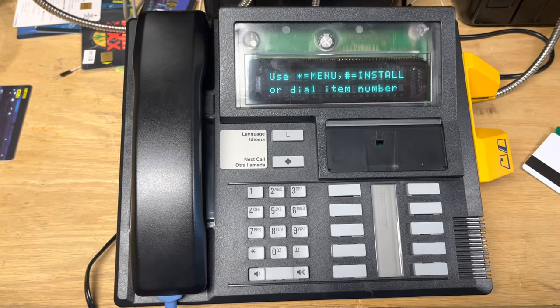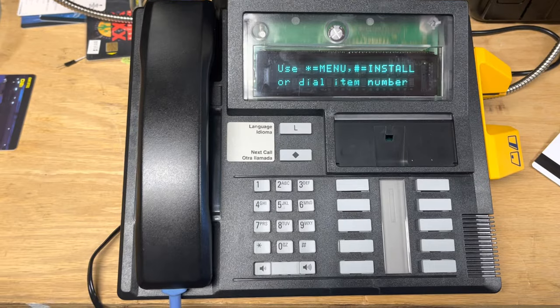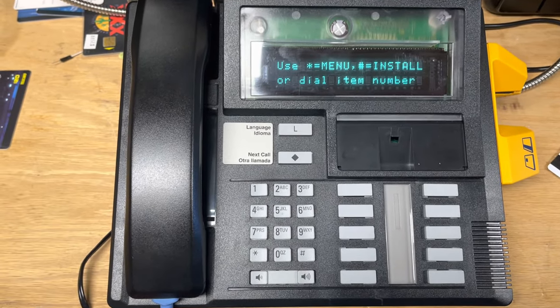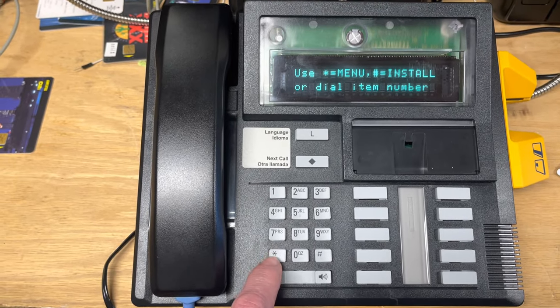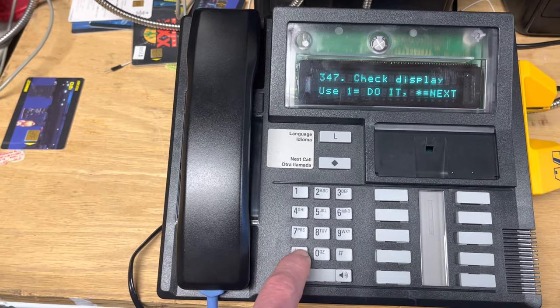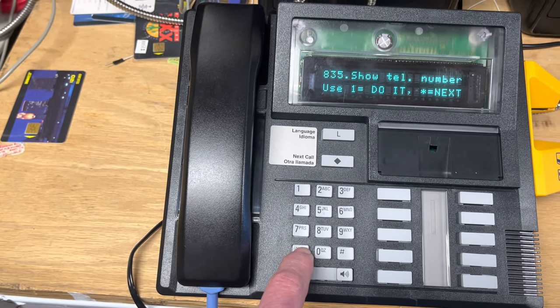One thing is we need to get out of this menu. But if we press pound to get out it's gonna reinstall the terminal, so we don't want to do that. So I'm just gonna go through the menu, and as you can see all the options that it has.